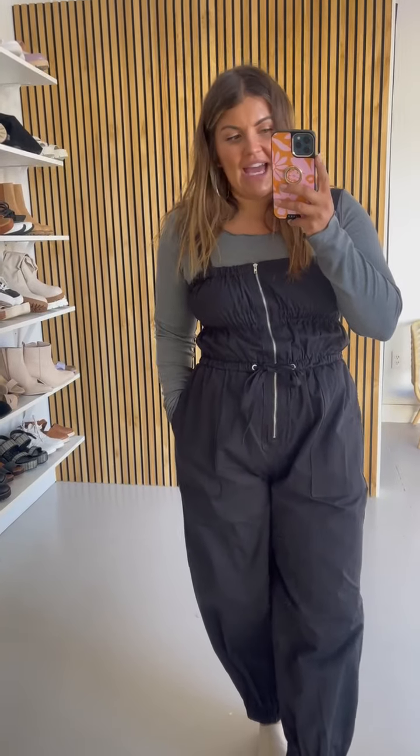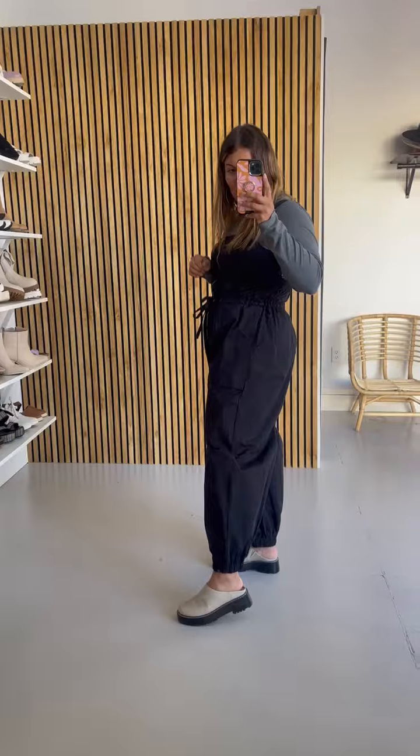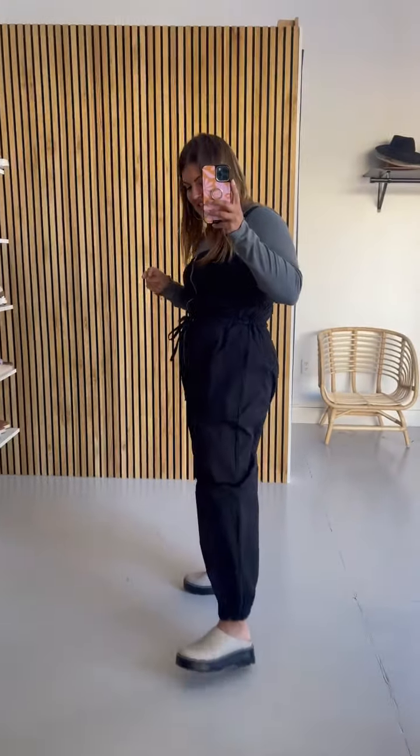I mean, obviously it looks great. So if you're not into it, no harm, no foul, but I am. I wanted a freaking cargo jumpsuit and this is the best.